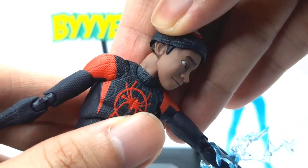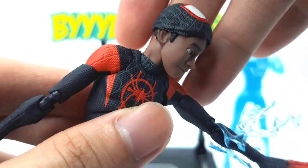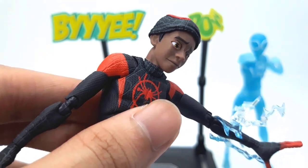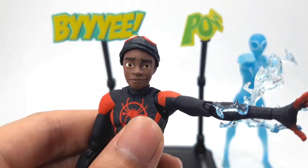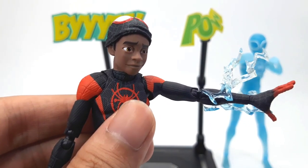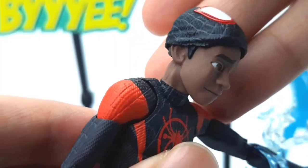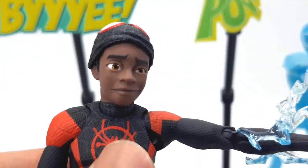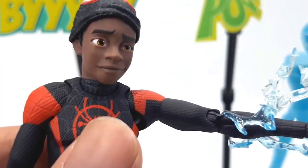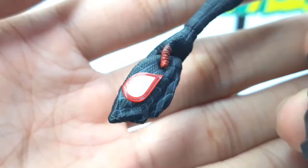Another thing that should have come with the previous Miles but is included in this transparent one instead is the unmasked neck. I would have been fine with the previous release where the neck was still just for the mask, but having an unmasked neck now makes it all the more better. One thing that kind of bothered me though was that when trying to remove the neck it was quite difficult — I did have to heat it up. They do indicate in the instruction manual that if you have difficulty taking the neck out you'll need to heat it up, whether with a hairdryer or hot water.